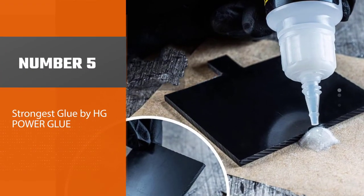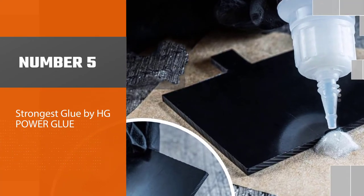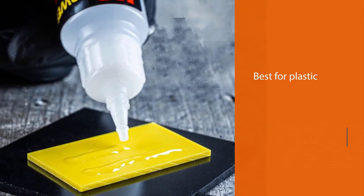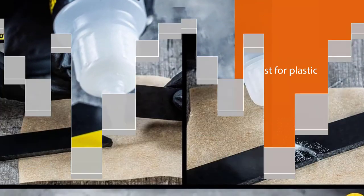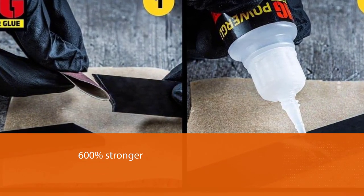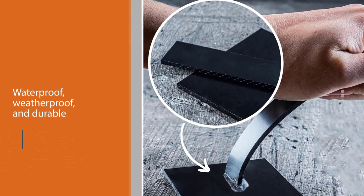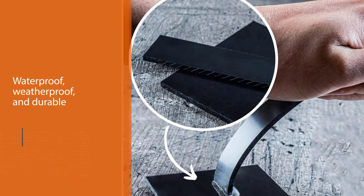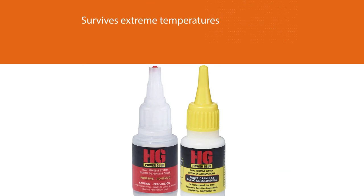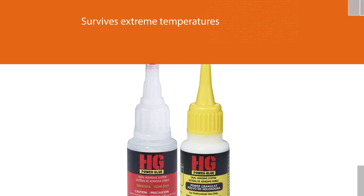Number five: strongest glue by HG Power Glue. HG Power Glue is the best super glue for plastic, rubber, ceramics, wood, and metal. It has an outstanding shelf life of one to two years in the refrigerator, is 600 percent stronger than regular adhesives, and can fix a broken mug, headlight bracket, or a crack in a car bumper. With a little investment, you get super glue that is waterproof, weatherproof, and durable.